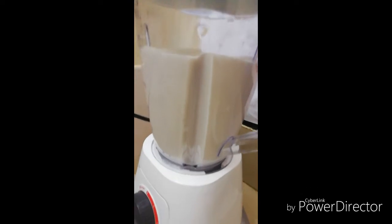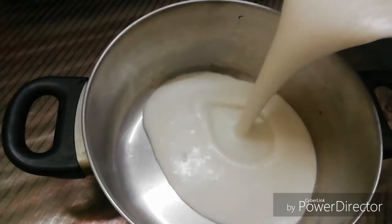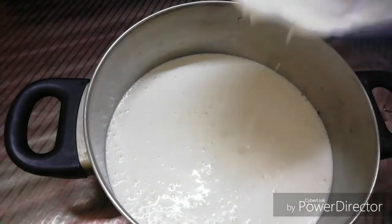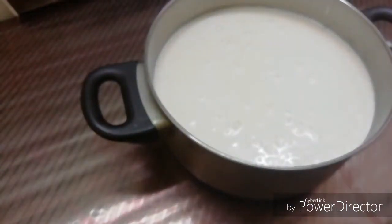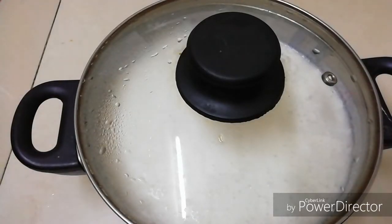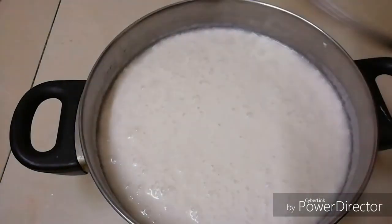I am going to mix it up. I will add the oil in the pan. I will add a glass of oil. Because we have yeast, baking soda, and baking powder, so we will mix it up.